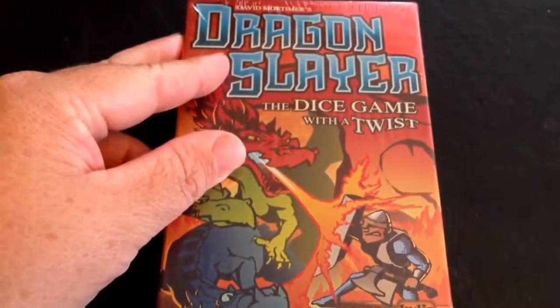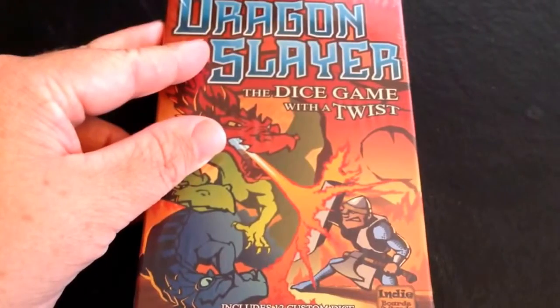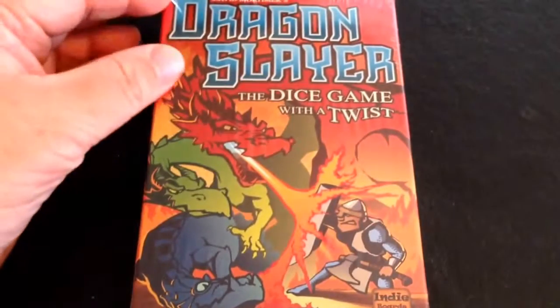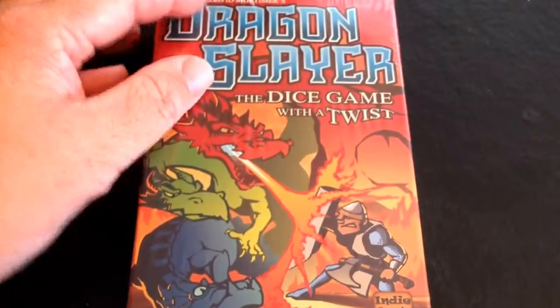Today is going to be a quick capture of a new game I got in the mail today from Kickstarter — David Mortimer's Dragon Slayer, the dice game with a twist. Put out by Indie Board and Cards. These are the same people who do Avalon and Coup and Resistance and a whole bunch of really good games.